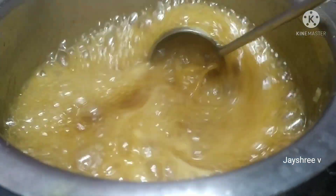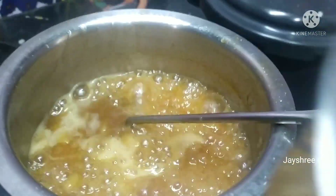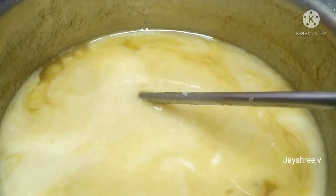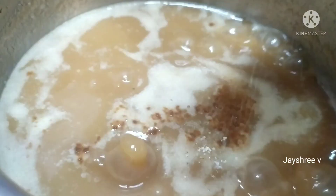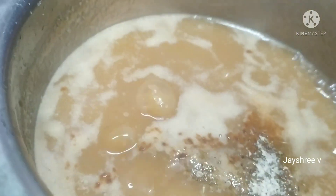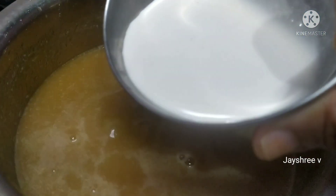I will mix it with two ingredients and mix it with two ingredients. Add some parts with a half teaspoon and mix it. I will start with the first thing and I will end the stove.